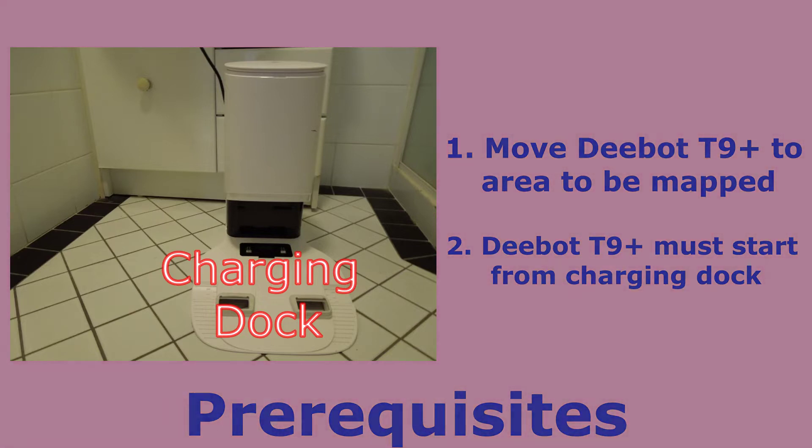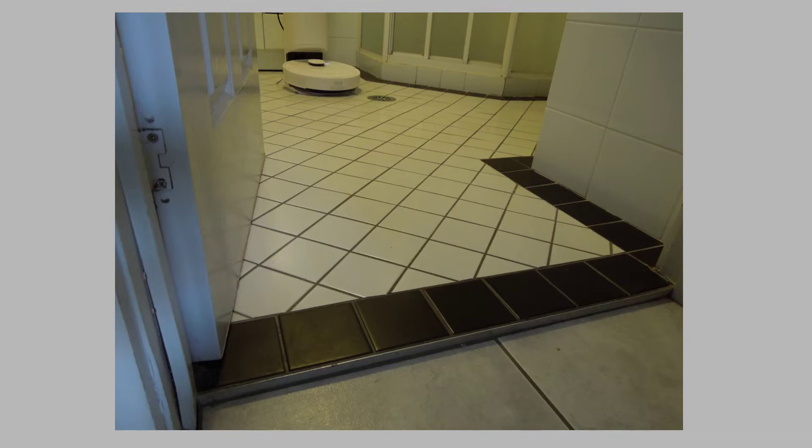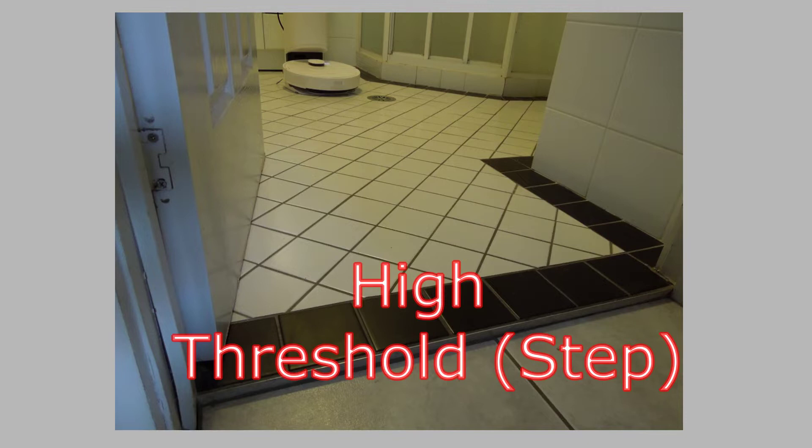The Deebot T9 Plus can climb thresholds which are up to 20mm high. My back bathroom area is at a higher than 20mm threshold and therefore I have to map this area separately. So I have moved my Deebot T9 Plus along with its charging dock into this area and now it's ready to start mapping.